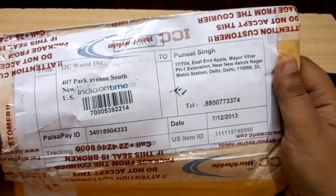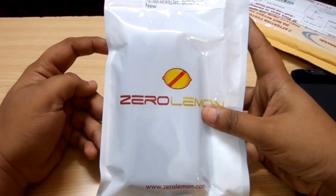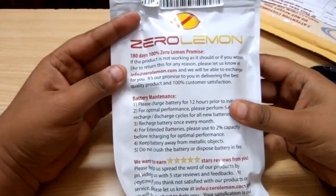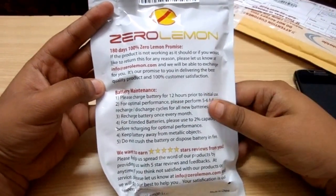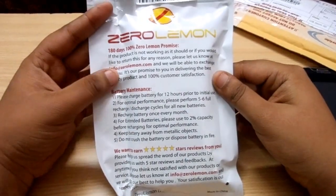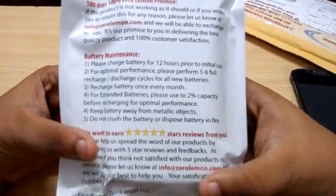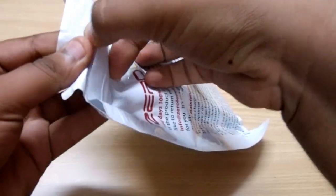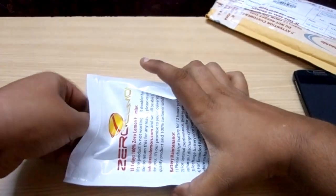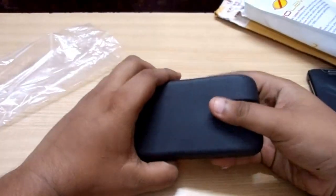This is sort of an unboxing, but not an official one because this package has already been opened. What we have here is the packaging in which ZeroLemon ships its batteries. It has a 180-day, 100% ZeroLemon promise — if you don't have 100% customer satisfaction, you can replace or return this battery within 180 days of date of purchase. Inside, we also have some battery maintenance instructions.